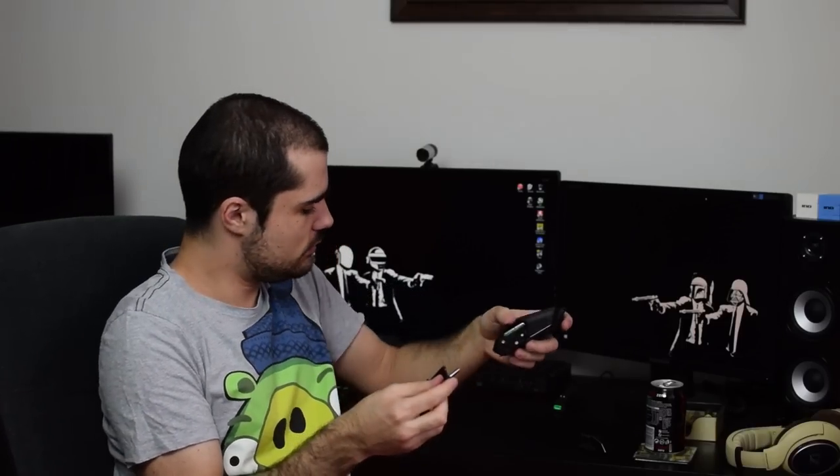Another thing I like: if you switch between the two side grips, as I've said, they have very different-sized Teflon feet, so the way the mouse glides is very different. That again is a customization element that most users will appreciate.